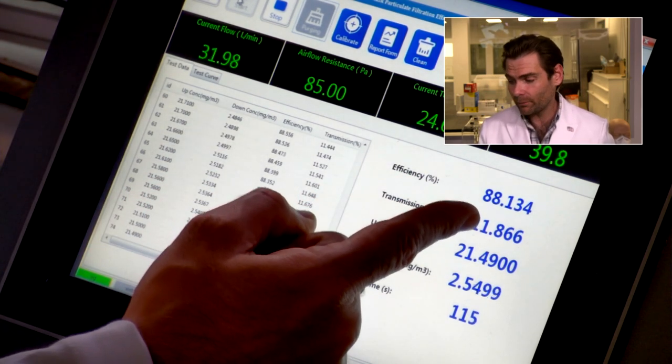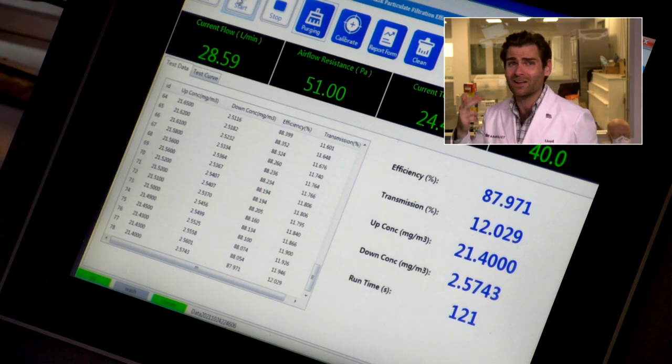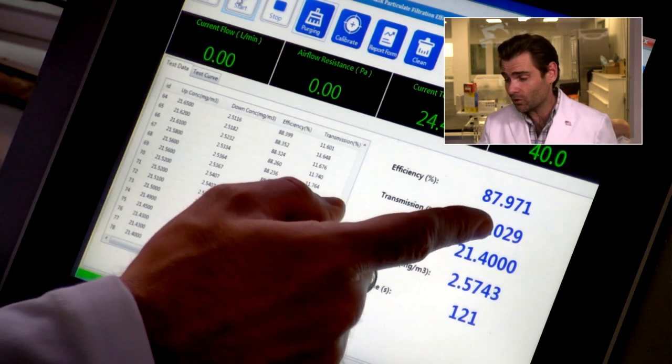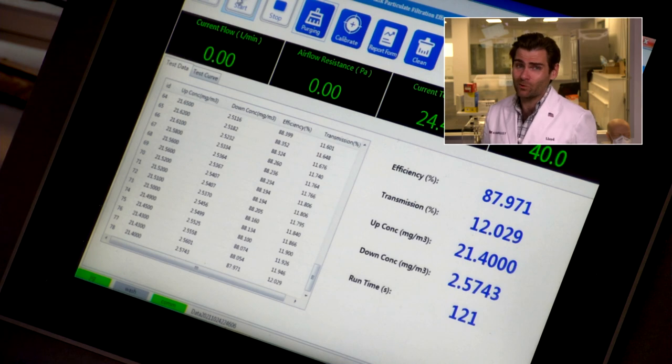Efficiency is a little bit low — 88%. They're not making any claims. They're not saying they're KN95, KF94, or N95. They're not making any claims. And so for making no claims, not making any surgical mask claims, having it be 87.971% — that's not bad. Epidemiologists want you to be minimum 80%. Personally, for my kids, I'm going to want 95%, but I have mental problems — we all know that.